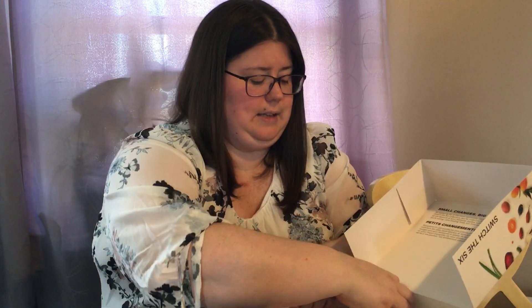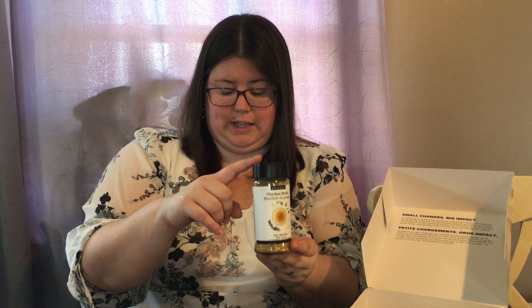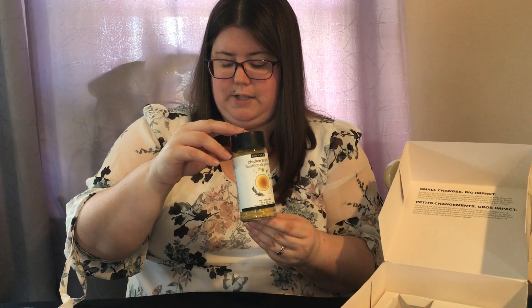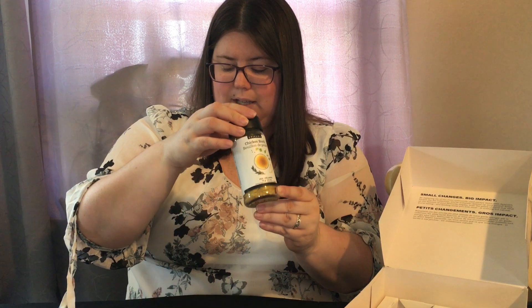Last but not least is the Epicure chicken broth. It's a convenient flavor foundation for real chicken, veggies, herbs, and spices. It does not include excess sodium or artificial colors, including Yellow dye 5 or 6, which the Center for Science in the Public Interest lists as an ingredient to avoid. If you look at anything on the store shelves that comes in boxes pre-made, you're going to find those things — and this does not have them.